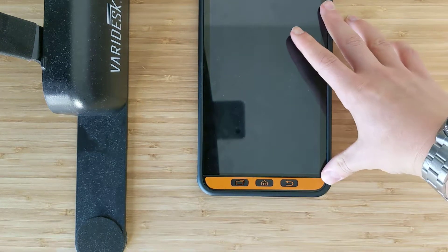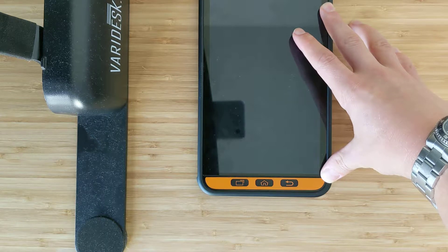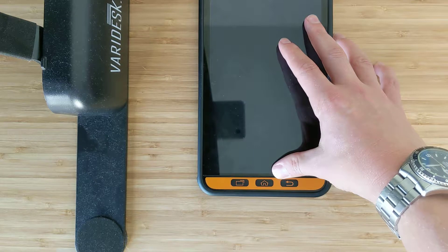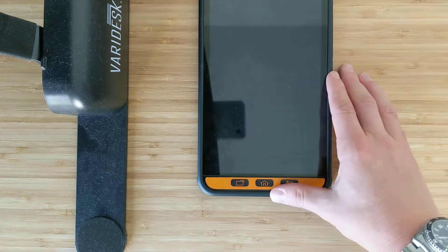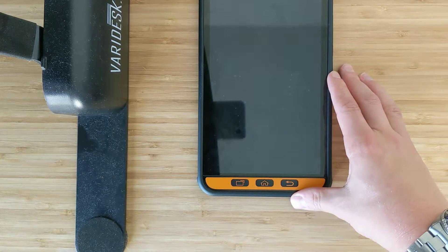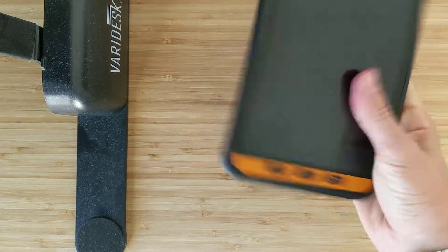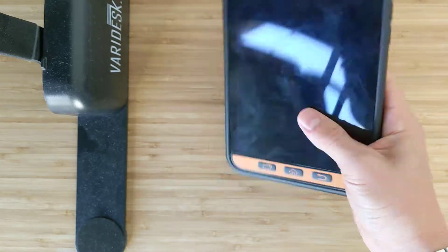8-inch screen here, runs on Android Oreo 8, and comes with the standard features you'd expect from a normal Samsung device, like Knox security. It is IP68 certified for dust, water, and shock.